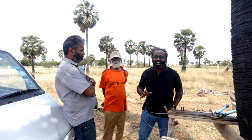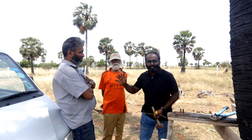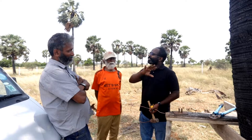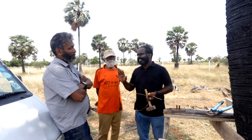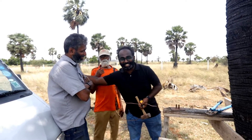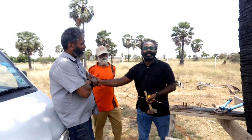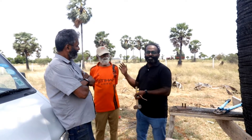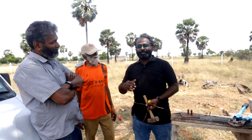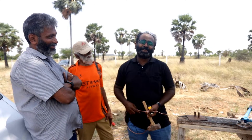Hello everyone, today we are at Mr. Wycliffe Cherian's plot in Alanggulam, that means the part of Tengashi. He is my close friend, I call him Wycliffe Achayan — that's my elder brother. Apart from him, today his father is also with us, so it's our pleasure to be with him. Behind the camera, Richard is there to operate the camera.